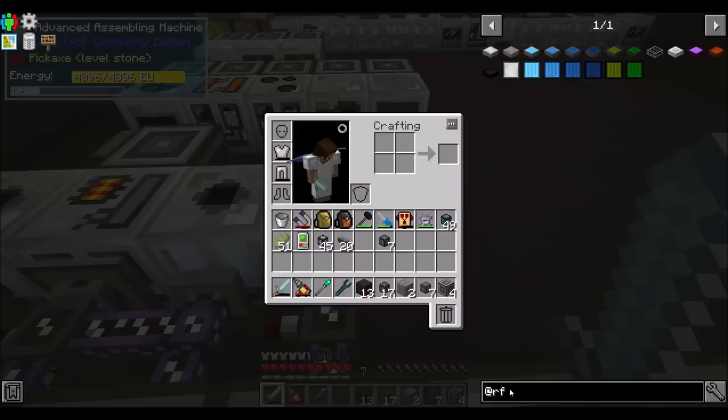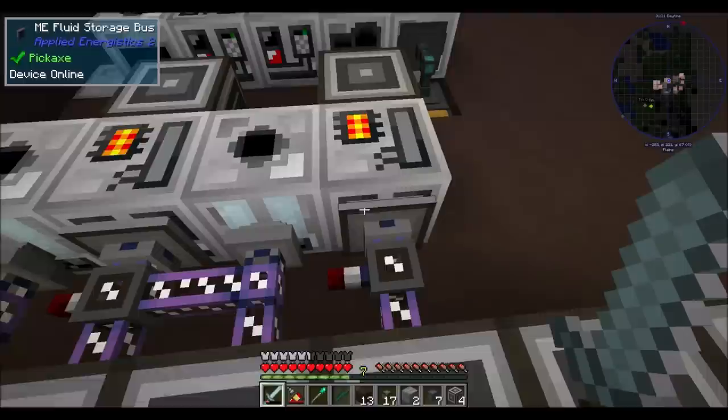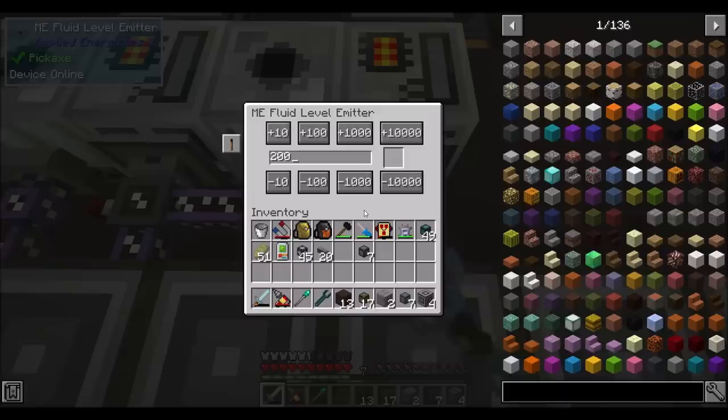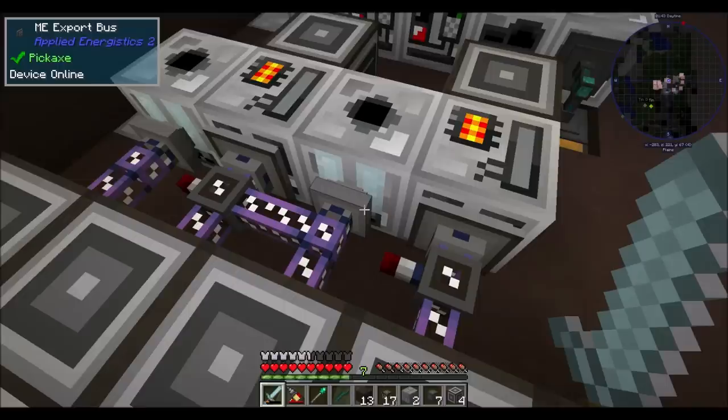So I looked for the RF Tools fluid monitor - but we don't have RF Tools in the pack. I'm looking around and I don't see anything that can really measure fluid amounts. Then I said: what if we threw an ME fluid storage bus on the machine so it can read how much fluid is in here? And then we threw an ME fluid level emitter on the machine, and then we set the export bus to respond to a redstone signal.